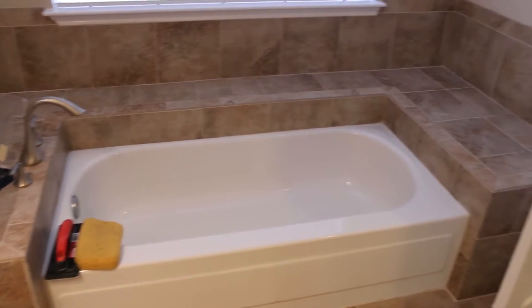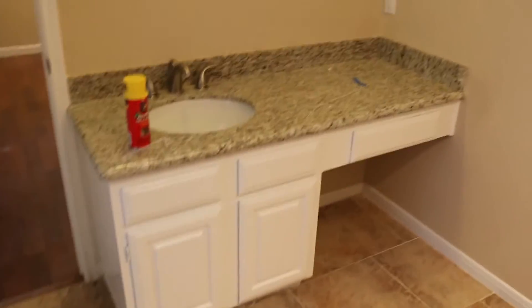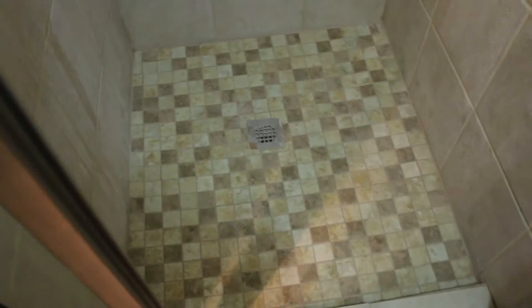Going into the master bath — the glass doors were installed yesterday, and I can't remember if the tub surround was finished yesterday when I did the video, but it definitely looks a lot better than that white tile. Here's our nice stainless shower door with the mosaic floor in. This will look a lot better when we have our cleaners come in and scrub the shower walls, but it looks great.